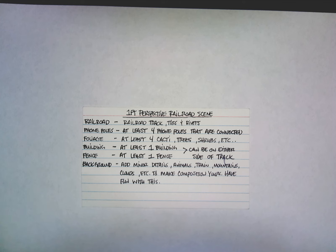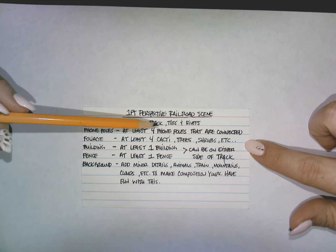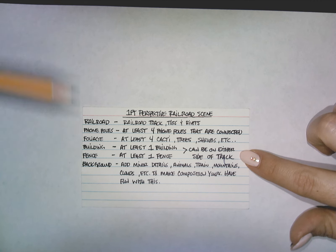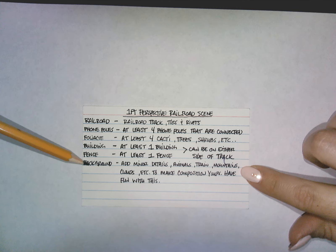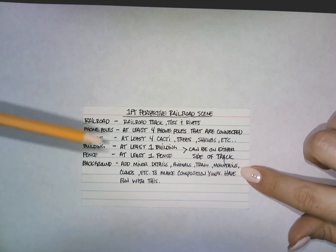Hello everybody, this is the one-point perspective railroad scene. I want to go over what is required for this drawing. You're going to need a railroad with track ties and rivets, at least four phone poles that are connected, at least four foliage — I usually do cacti, but you can put trees, shrubs, or any kind of foliage. You'll also need one building and a fence on either side of the drawing, then of course adding your own details.